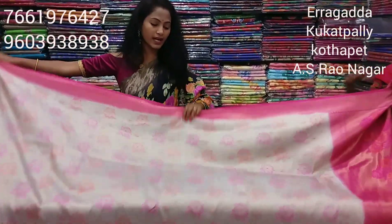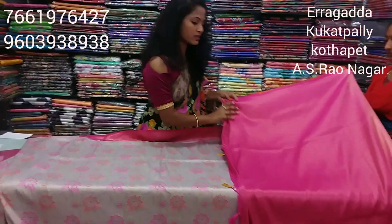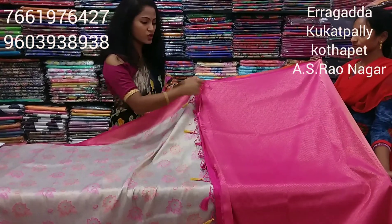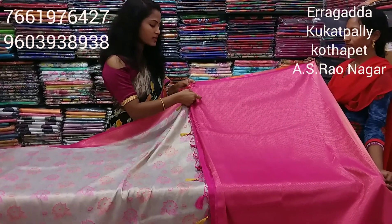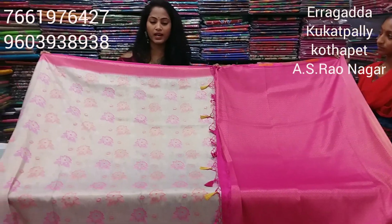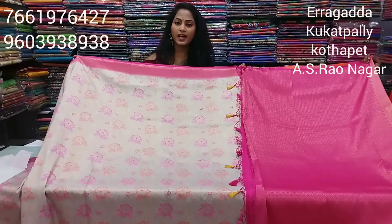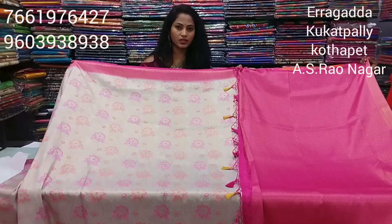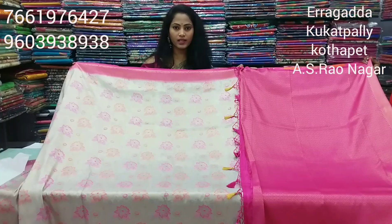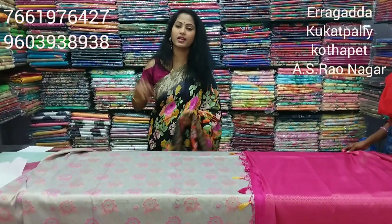Totally soft and lightweight — Banaras latest sarees. This saree comes with a contrast pink color brocade blouse. You can choose different checks. This beautiful saree's price is only Rs. 2,554. We have 4 Vigneshwara branches available.